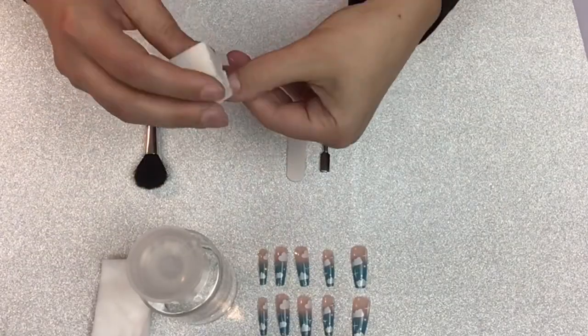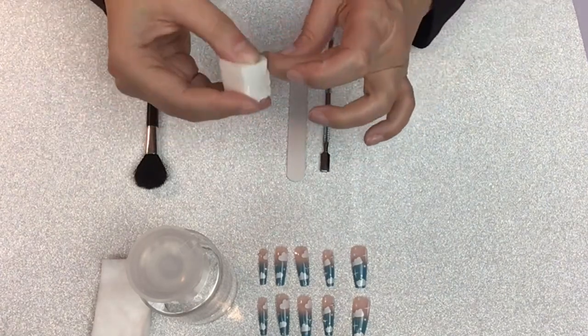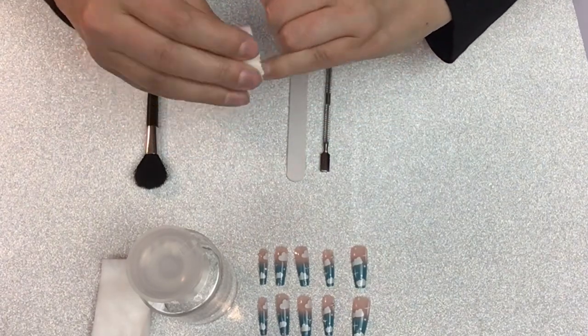Next I use this little buff. I got this from Shein and I cut it into three pieces so it's easier to hold on to. This helps to give your adhesive a little something extra to hold on to by very gently roughing up the nails a bit.